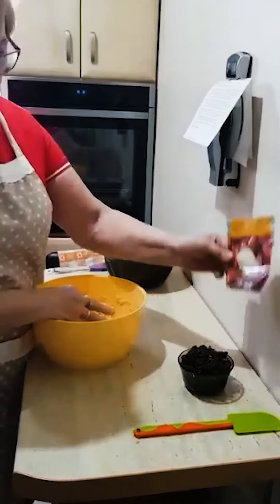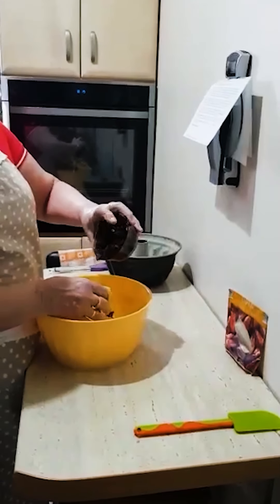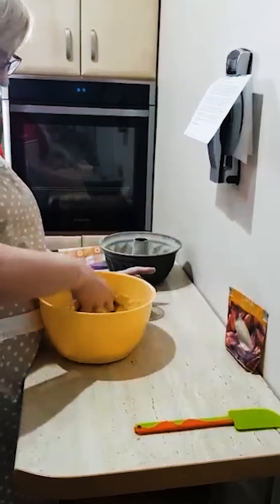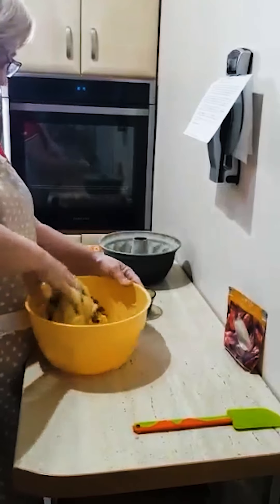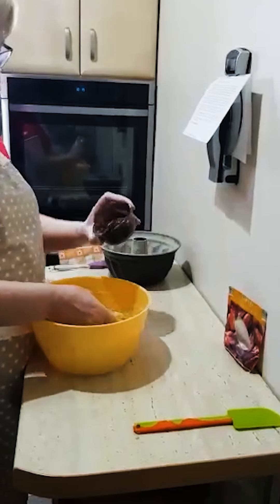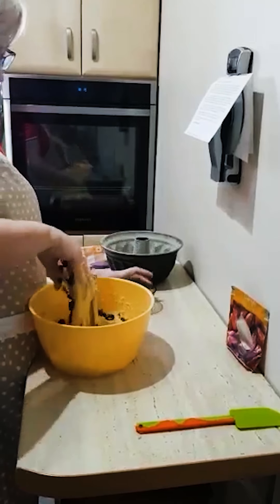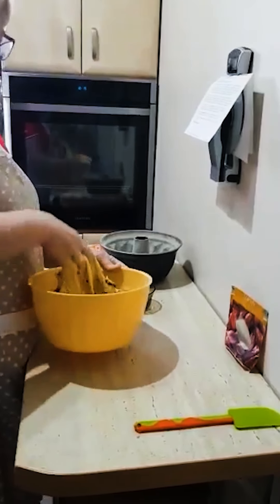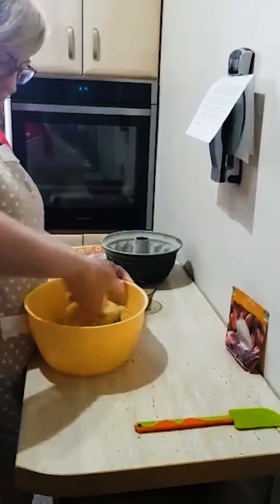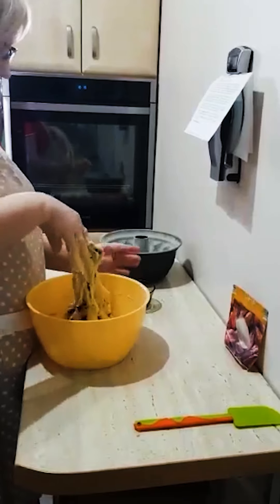Dodaję daktyle — pokroiłam je sobie w mniejsze cząsteczki. Będę je stopniowo dodawać, żeby się nie wszystkie w jednym miejscu zbiły. Daktyle się troszkę kleją. Babka będzie słodka, bardziej może świąteczna, bo nie z rodzynkami, tylko z daktylami. Taka bardziej ekskluzywna.